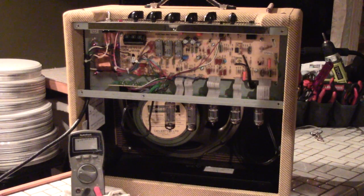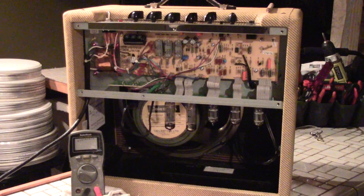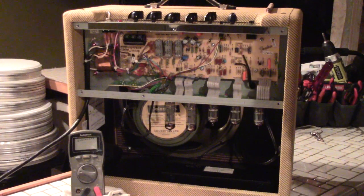I started making this video to put on my YouTube channel to help people who do their own amp maintenance. This is going to be relatively short and sweet, and hopefully make you feel very comfortable with doing your own maintenance — and basically not dying when you touch your tube amp. There's a lot of information online and you're going to hear a lot of opinions, which can get confusing as to what's actually safe.